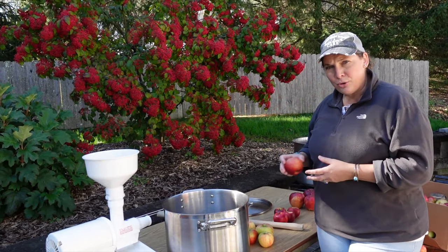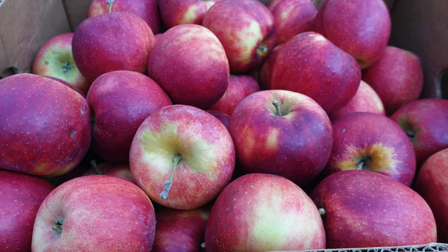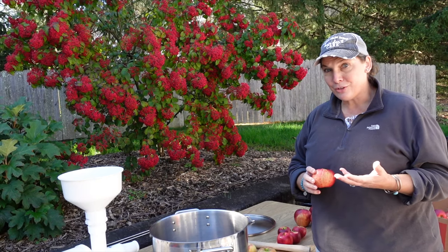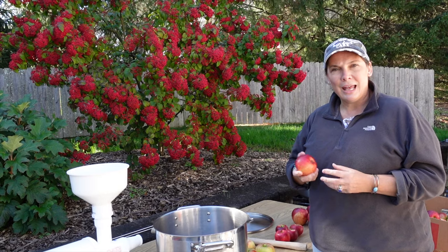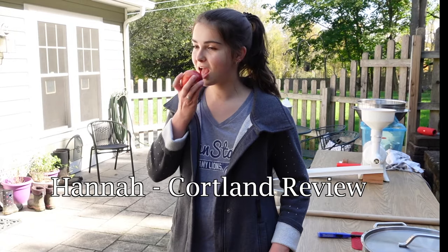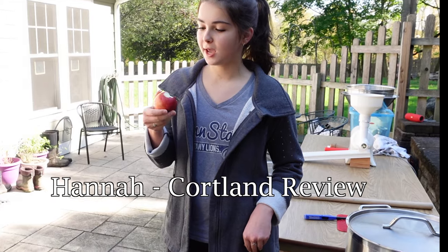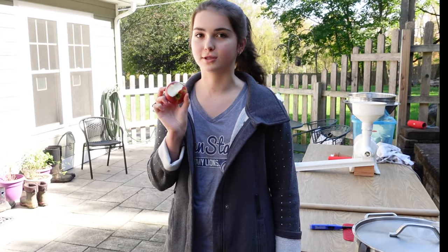The second apple that we chose this year because the local orchard had it is a Cortland. The Cortland apple is a mix of a Macintosh and a Ben Davis, which is also from the Macintosh family, so it's very similar in flavor to the Braeburn that we used to use. This is a juicier apple, sweet, and a little softer than the Honeycrisp. You can see that it has a white flesh inside, and it's definitely a sweeter apple and also pretty soft compared to other ones.